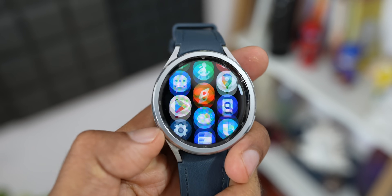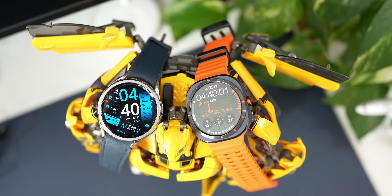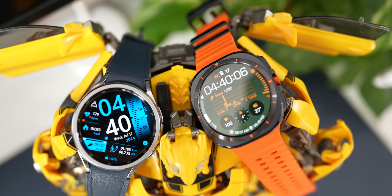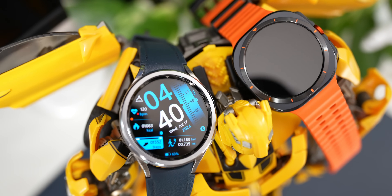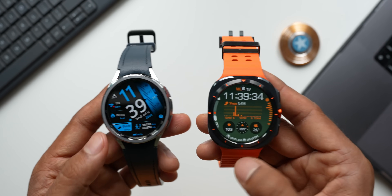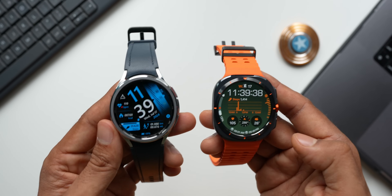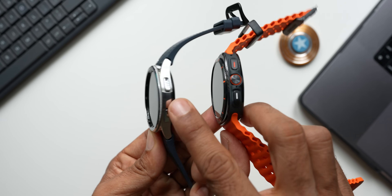Which design do you prefer? Drop a comment and let me know. In terms of brightness, the Watch 6 Classic offers about 2000 nits, whereas the Galaxy Watch Ultra offers 3000 nits. So under harsh sunlight, visibility will be significantly better on the Ultra.